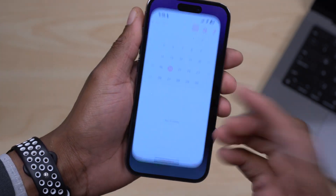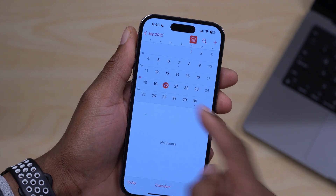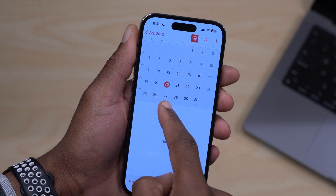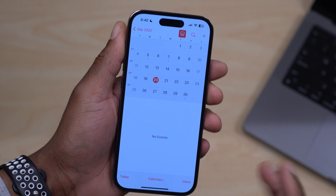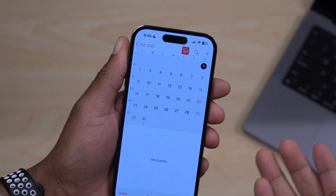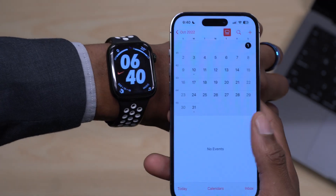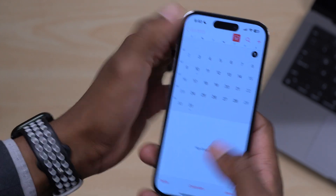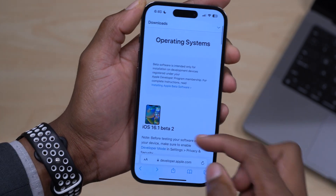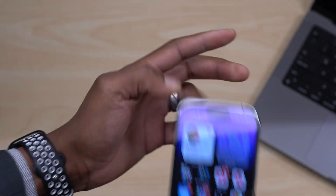Thinking about the next update — WatchOS 9.1 beta 3 — since we're on a weekly release cycle, beta 1 was on the 14th, beta 2 on the 20th, so beta 3 is most likely on the 27th or between the 27th and 29th. Then beta 4 the following week, and maybe a beta 5 or RC. When that time comes, I'll cover it here on the channel at Half Man Half Tech. I'll also be covering Mac OS and iOS updates released today, so subscribe and stay safe — see you in the next video.